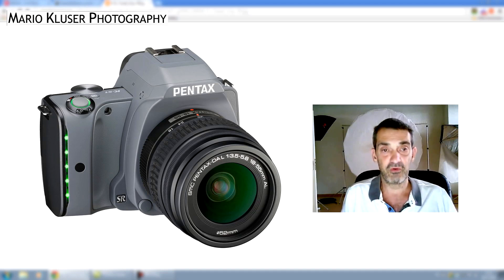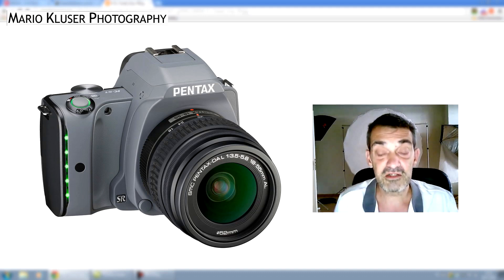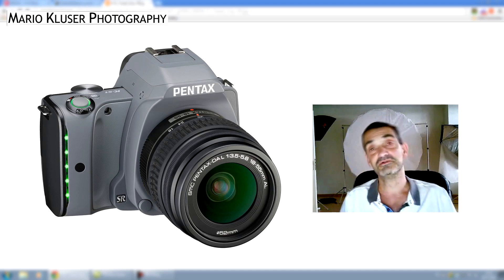If you're a Pentax shooter, I think this is quite good news. Have a great day, happy shooting — whether you're a Pentax, Canon, or Nikon shooter. Take good images, see you soon, goodbye.